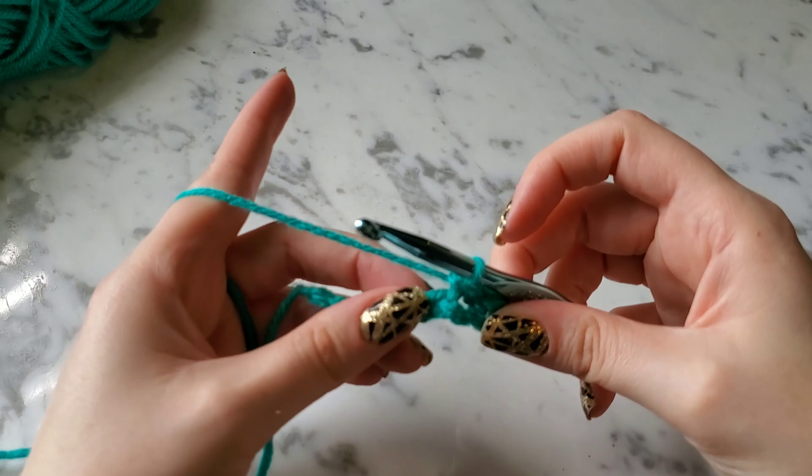A good tip, especially if you're first starting to crochet, is to keep count of your stitches. It is so easy to lose count and end up with a different number than you should have. Especially if you're just learning how to crochet, you definitely want to keep count of your stitches — it really helps. That's one of the easiest crochet stitches out there — just your single crochet, and a lot of patterns will use it.